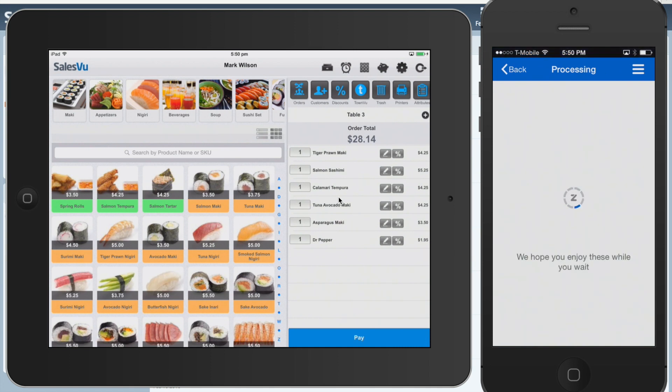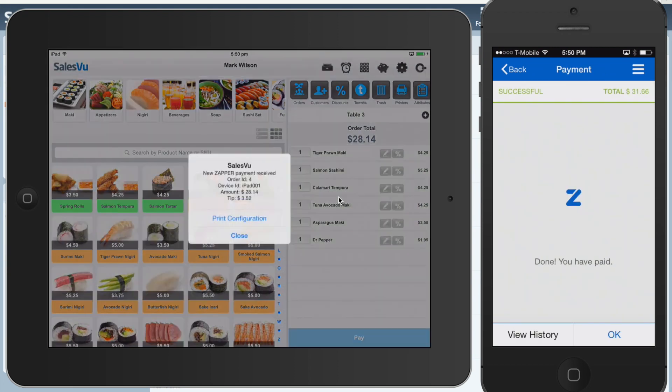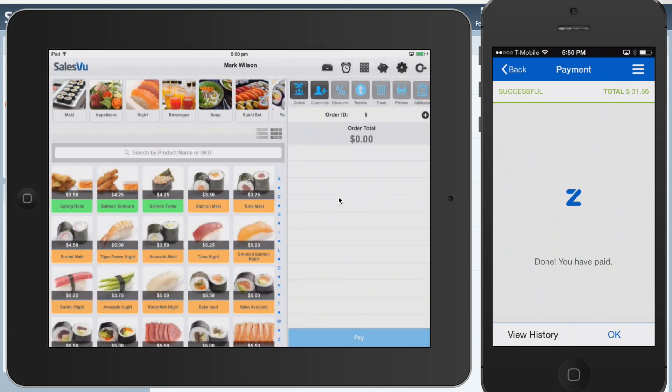Now once it's done processing, it's going to close the check automatically within SalesView, and you're going to be able to print a receipt, or just touch Close, and it'll go to the next order so that you know the bill was paid.